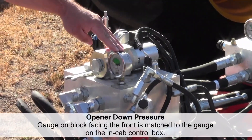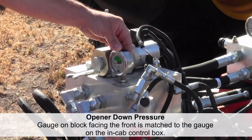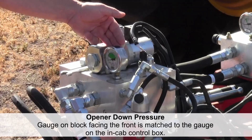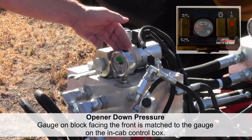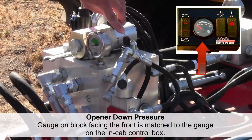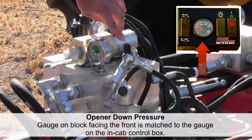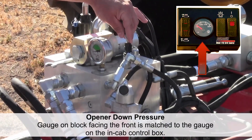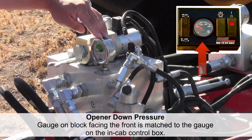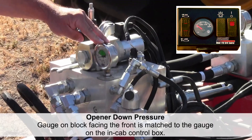The gauge on the front is the gauge that tells us how much opener down pressure we have. This gauge is going to read the same as what the gauge in the cab reads, because we have a transducer located right here that is sending an electrical signal back to the monitor in the cab that tells you what the pressure is here, so it matches what's in the cab.